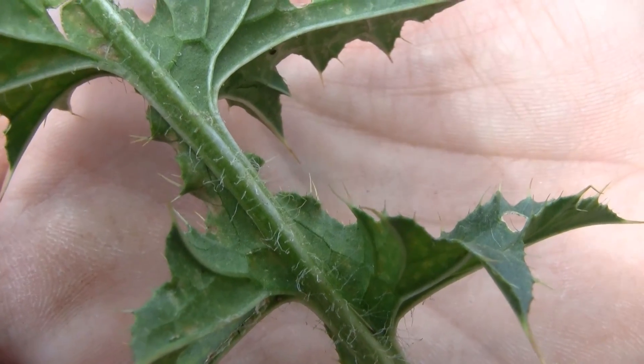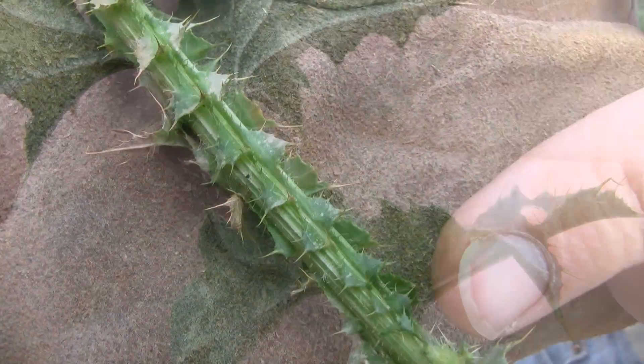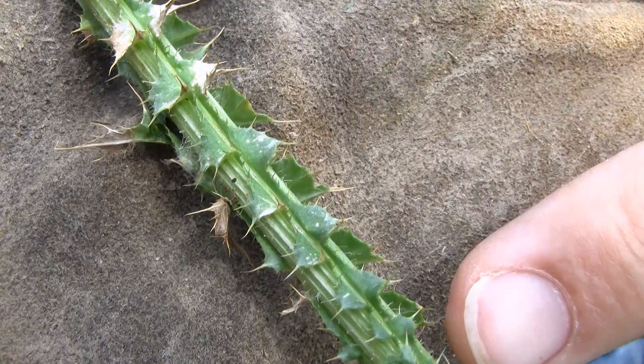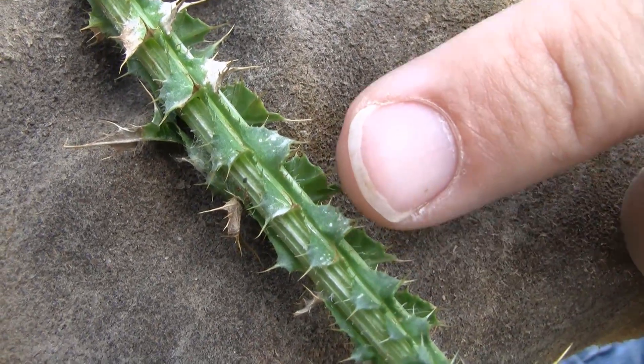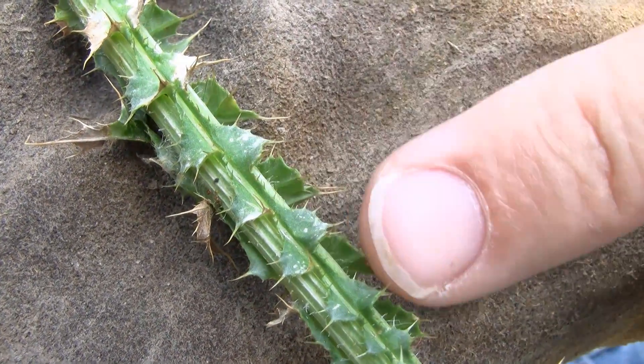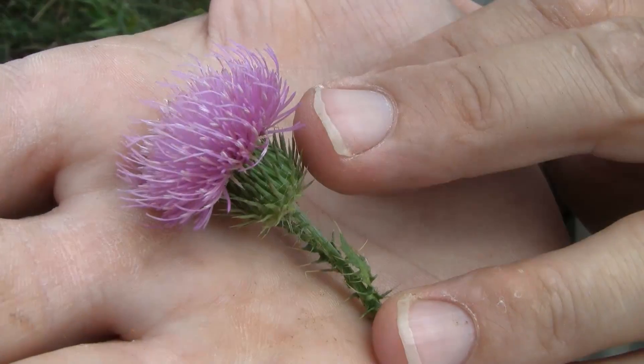Small spines are present as well. Moving on to the stems, as we see here, we do have quite a bit of spininess along the stems. These are actually small leaves that are on here, but it does appear to have a very spiny stem, which many of the other thistles do not have.